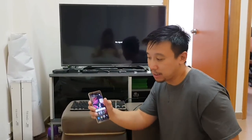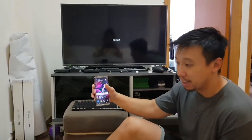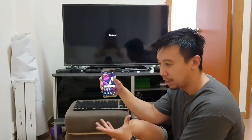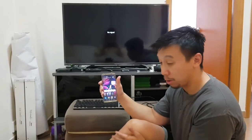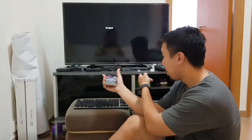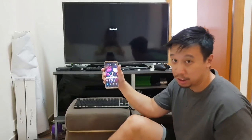You might be asking yourself, Samsung Galaxy S8 and Note 8 can already do the same thing, but on a Samsung device you have to buy a dock — that Samsung DeX — which is like $100 US. With the Huawei Mate 10, you don't have to buy that. All you have to do is plug in a USB-C cable to an HDMI out on the other end, and that's all you need.